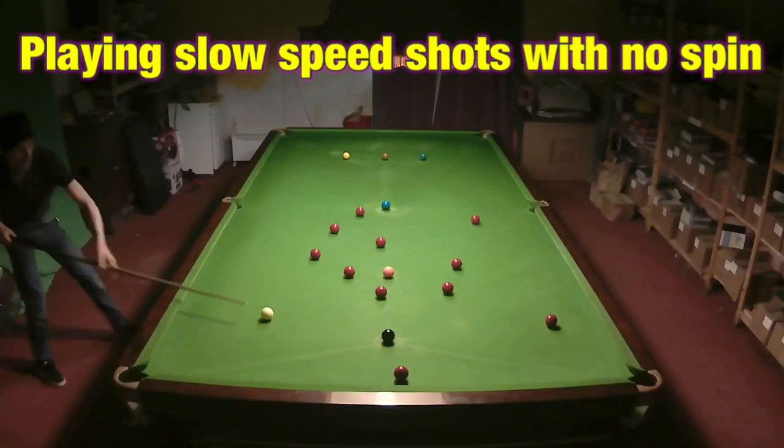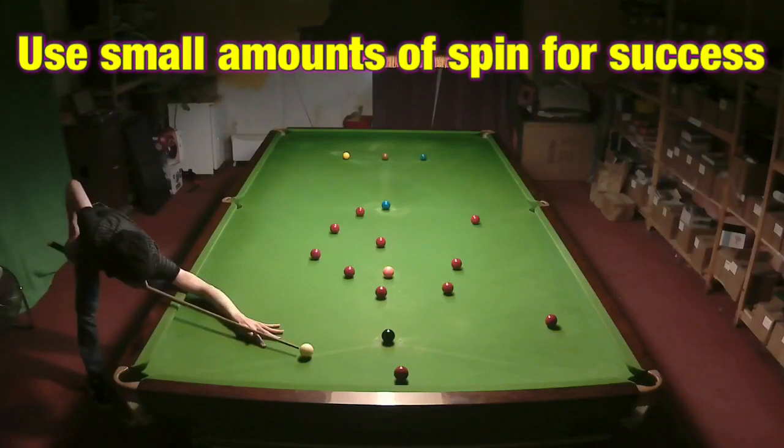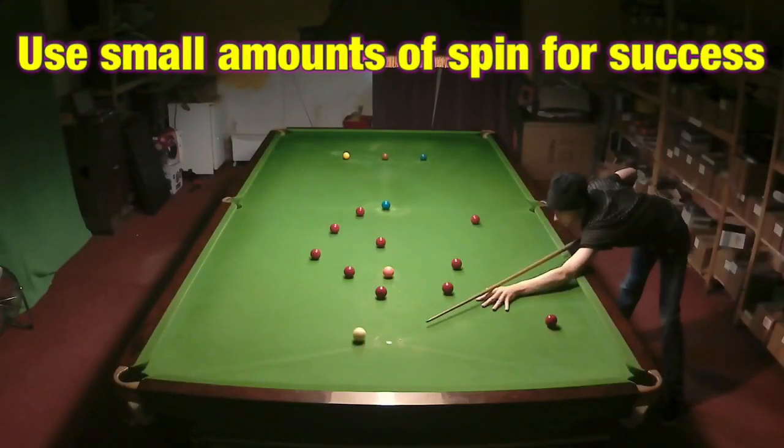It's possible to make moderate sized breaks in snooker simply by using natural angles. And with a small amount of manipulation, these breaks will become huge. This is Brake From Life.